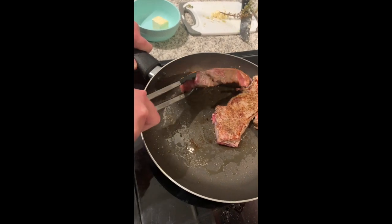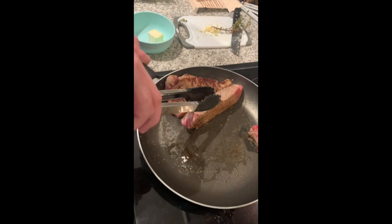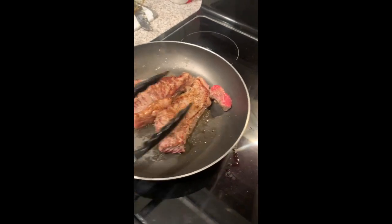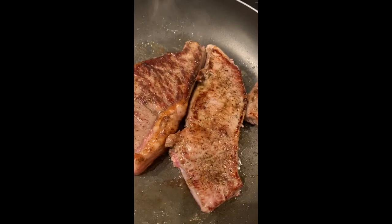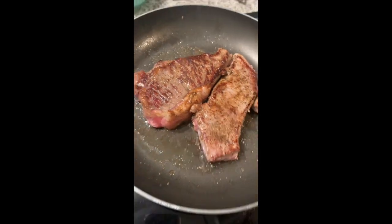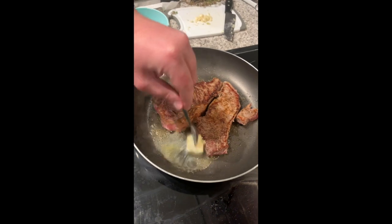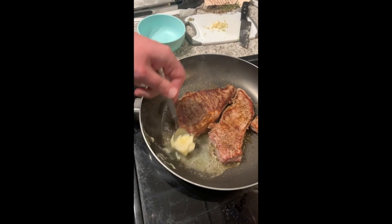That's nice and cooked. Now I'll do the same on this one here, making sure all sides are cooked. Now I'm going to bring in my butter — just going to add it into this little pocket here and let that melt down a little bit. I'm going to baste this steak with the butter, garlic, and thyme mix.